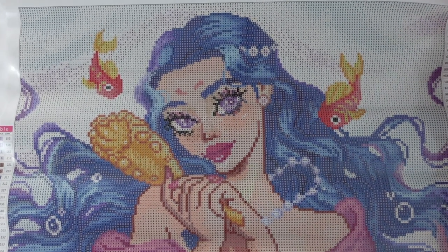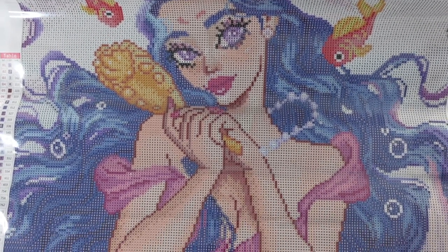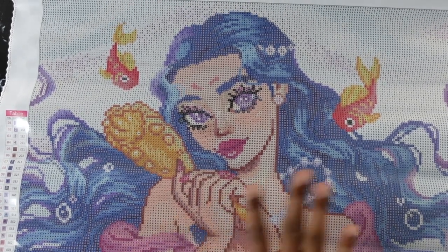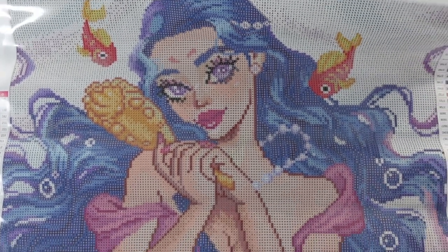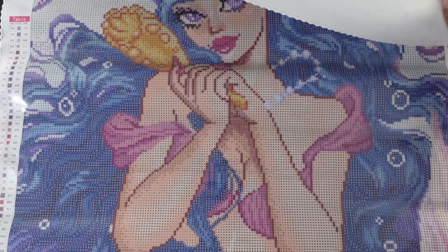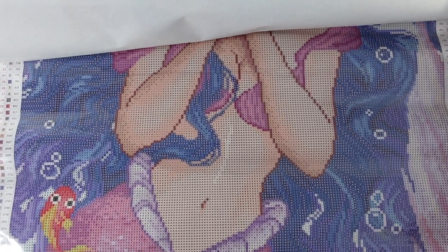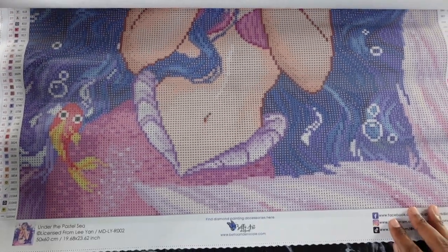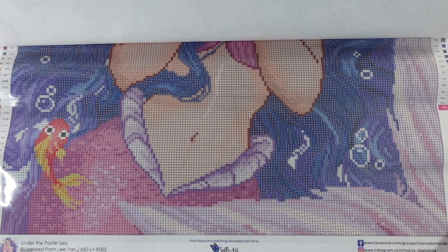Oh my god, you guys, she's cute! She's such a cutie. I like her. Oh my gosh — she's holding her little mirror! This is a really good kit for summertime. It's hot, you don't want to be out, and this is cute. Her hair looks nice, the symbols look really good. I'll show you the symbols and then lay this out on the floor so you can really see her. Look at her tail down there — that's so pretty!